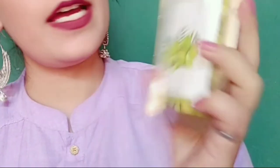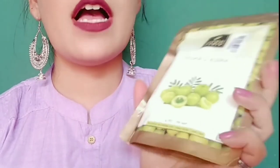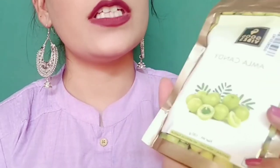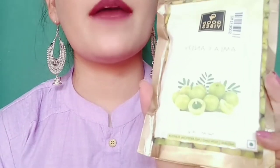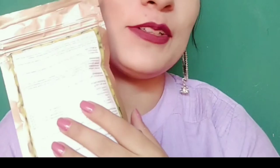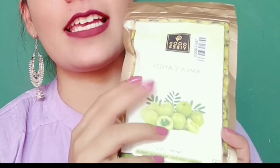The next product is Good Vibes Amla Candy, and you get 100g of product. It is very natural and there is no color added. Amla is an anti-oxidant, rich in Vitamin C and Vitamin A. It is very good for our skin, boosts immunity and hair health, and is helpful for our bones. You can eat the candy however you like.